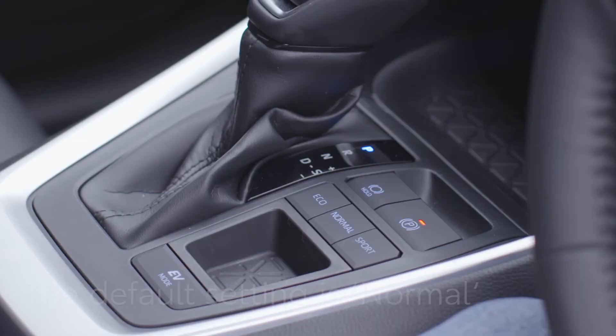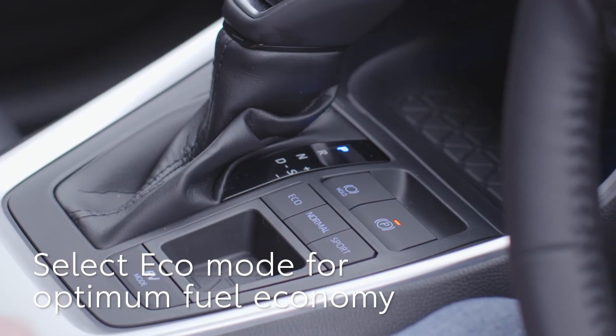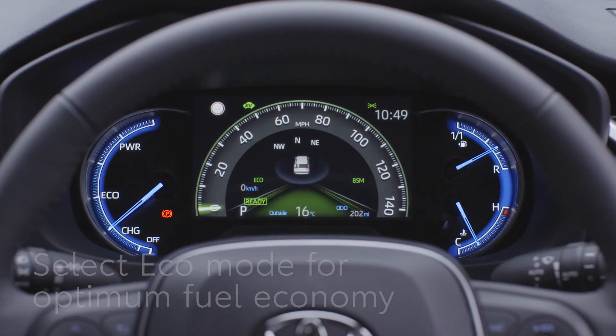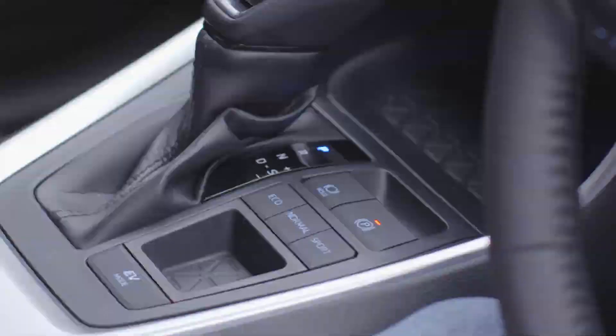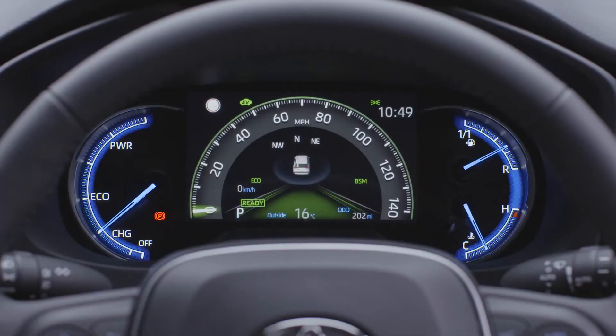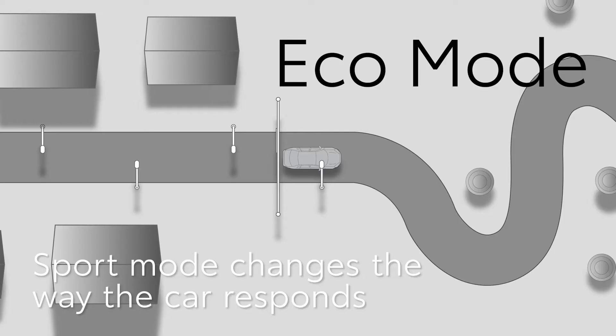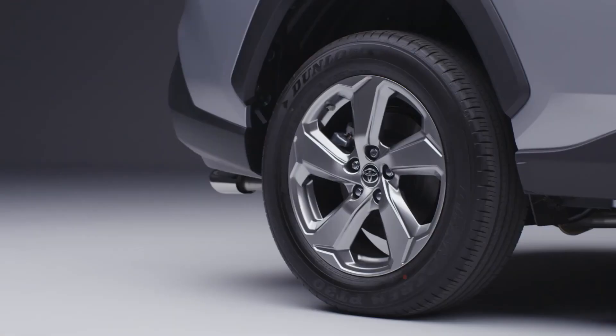Normal mode provides a balance of fuel economy, quietness and performance. Eco mode helps the driver save fuel by making the throttle response gentler and limiting the air conditioning system performance. Sport mode changes the feel of the steering, transmission and accelerator to make them feel more responsive — it could be used on a twisty mountain road, for example.